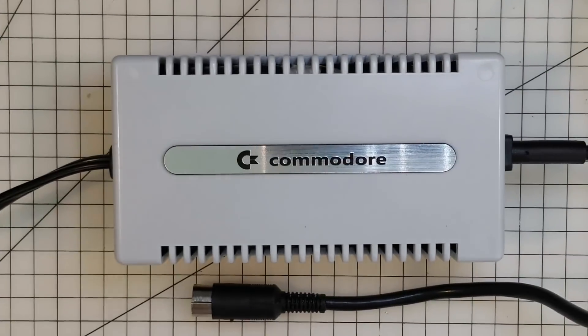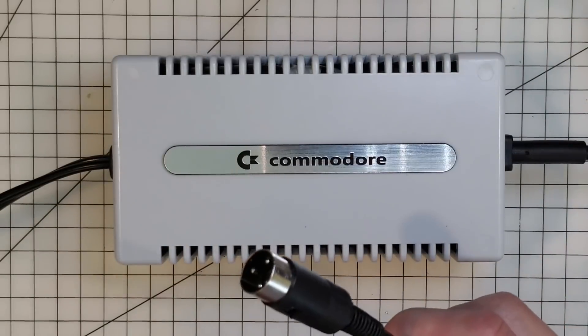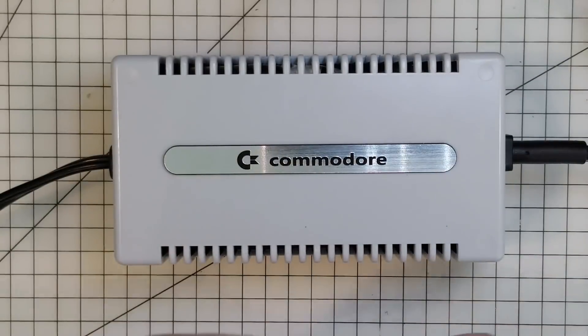What isn't working, however, is what we're about to fix. So I'll see you on my workbench. Okay, so here we have the culprit. There's really only one thing to do to start this project off, and that is to cut this off.